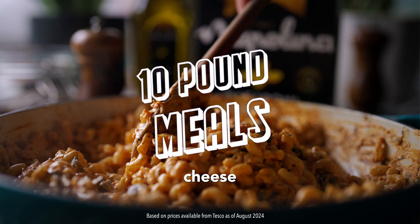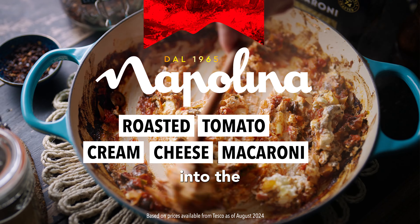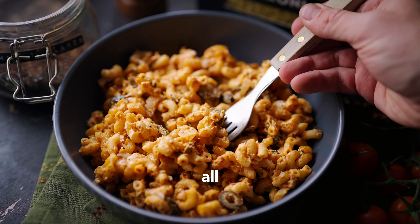This roasted tomato and baked cream cheese recipe is so satisfying to make. Stirring the baked cream cheese into the roasted tomatoes will have you wanting to make this every single day. And guess what? You can make four servings of this all for under a tenner.